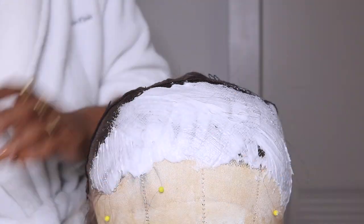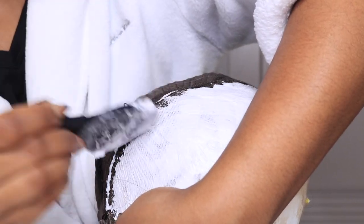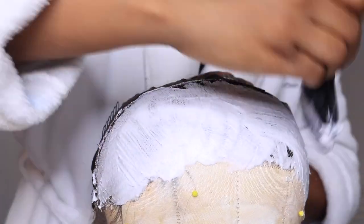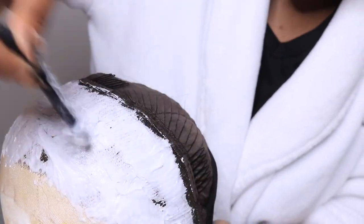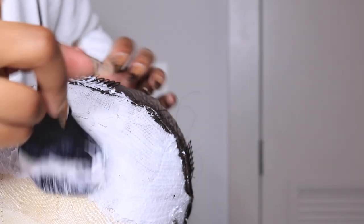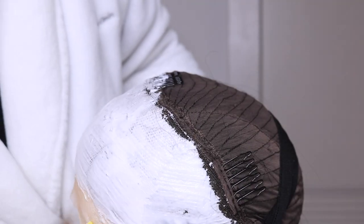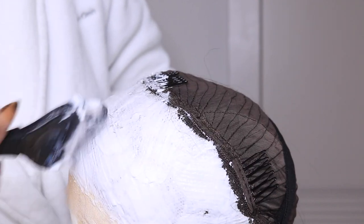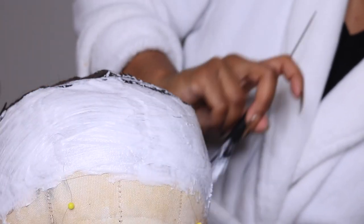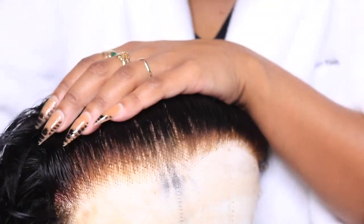When you have to take that extra mile to get your wig to look popping, please do so — it's so worth it. These units do last a nice little time, so you want to make sure while you're rocking it, it looks good. I let that sit for maybe 20 to 30 minutes and I ended up bleaching it twice to get the most realistic look with my lace, and I loved the results.